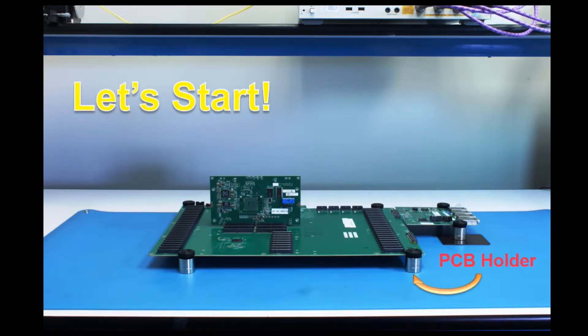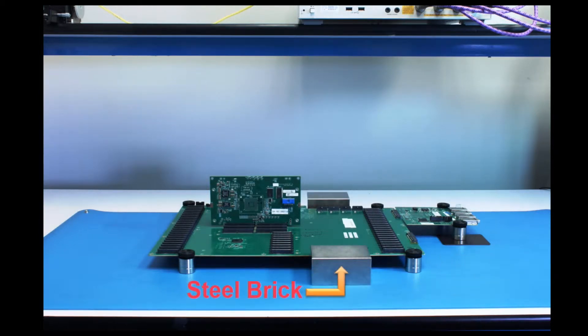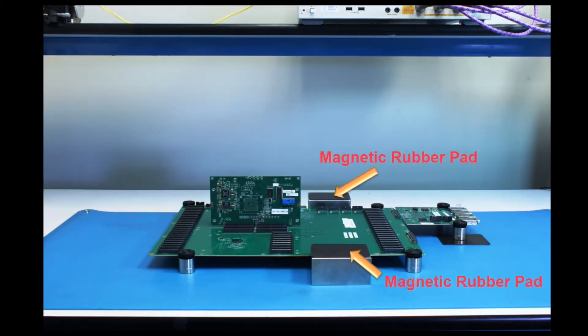Let's start with using the PH100 PCB holders to secure the motherboard and daughter card. Next, place the steel bricks. Then, add one magnetic rubber pad on each steel brick.